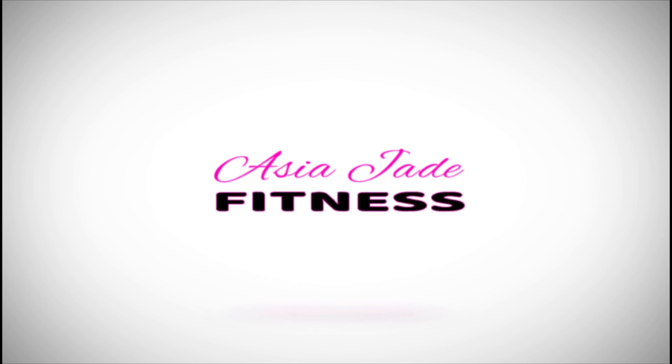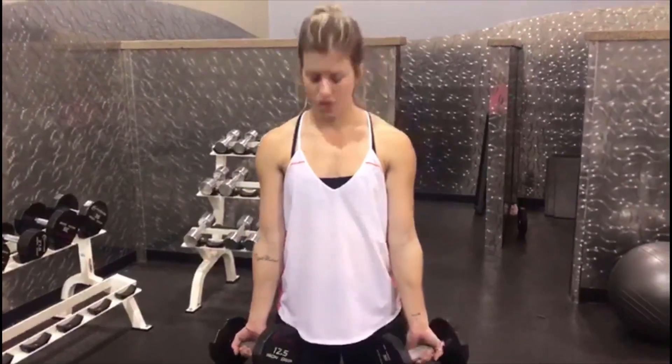Alright guys, today we have a full body dumbbell workout, so it's all going to be using dumbbells. You could do it in the gym, at home, outside, wherever you feel. Stay tuned and see our full body workout that we have. First up, we got biceps, so put those weights in your hands.